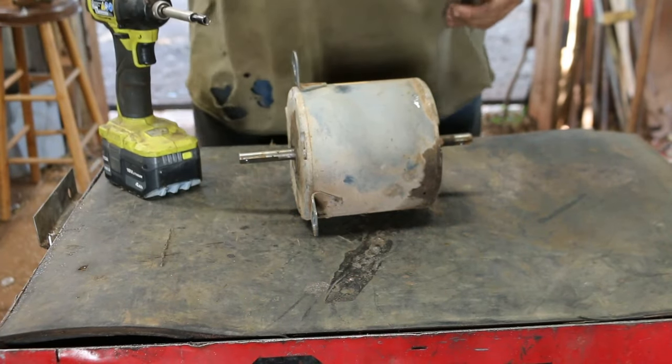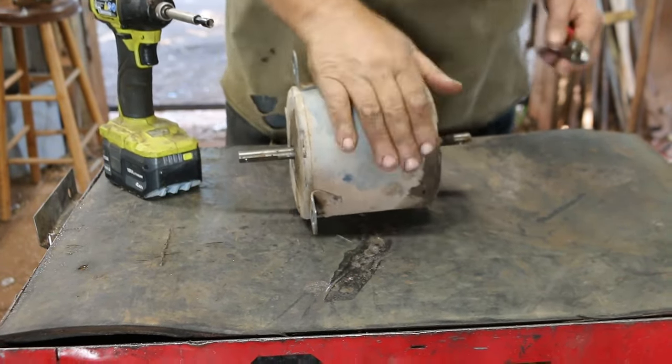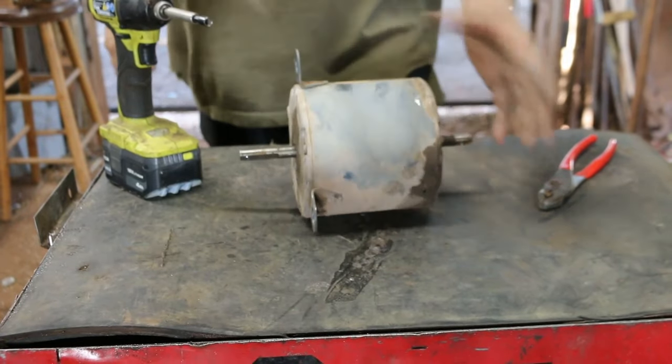Hello Scrappers! Today I thought I'd go ahead and break down one of these air conditioner fan motors.